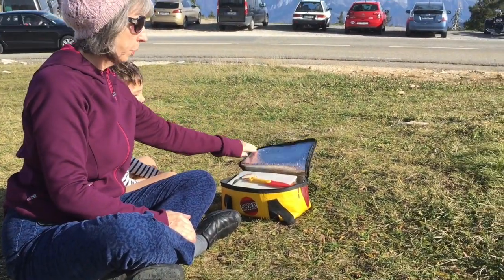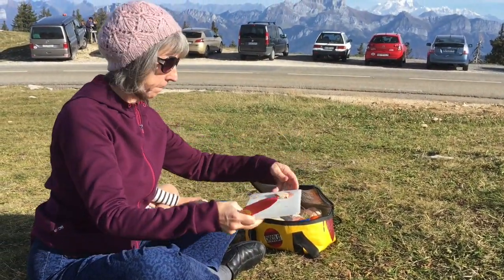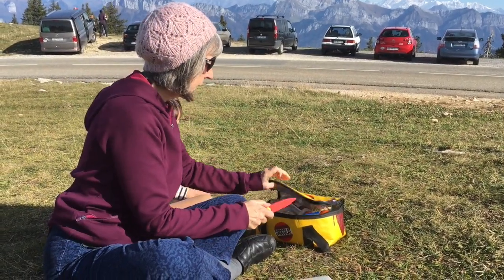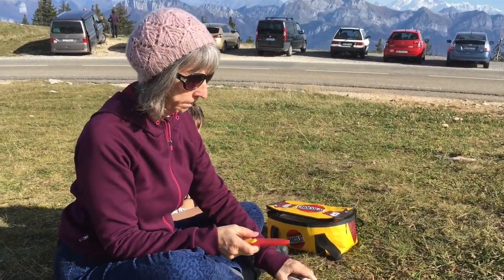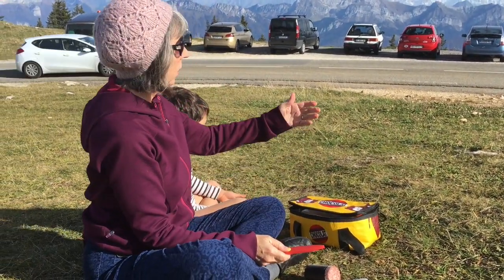So first, you bring along a knife and a cutting board. This is our first sample of what we want. And then we take out our salami, and we take a moment and we look at the Alps.